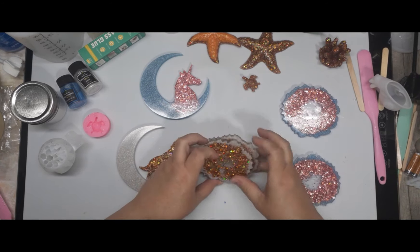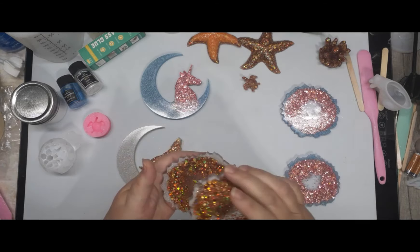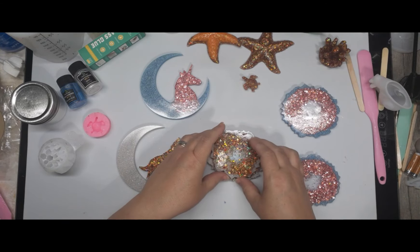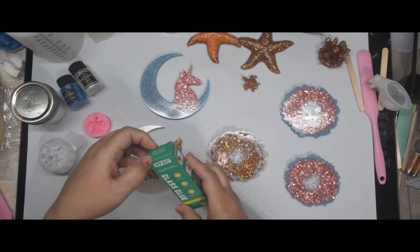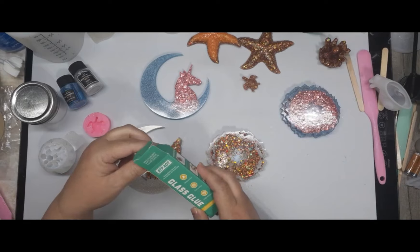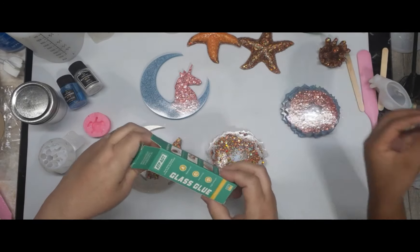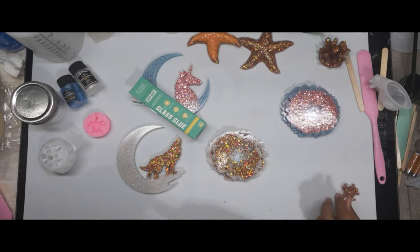I think I'm going to double stack these pedestals and use this glass glue — fast curing, high strength, and waterproof.